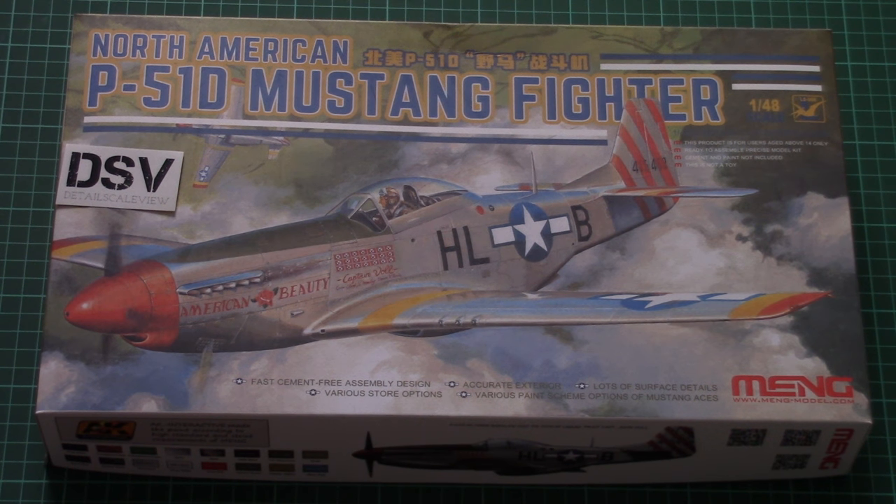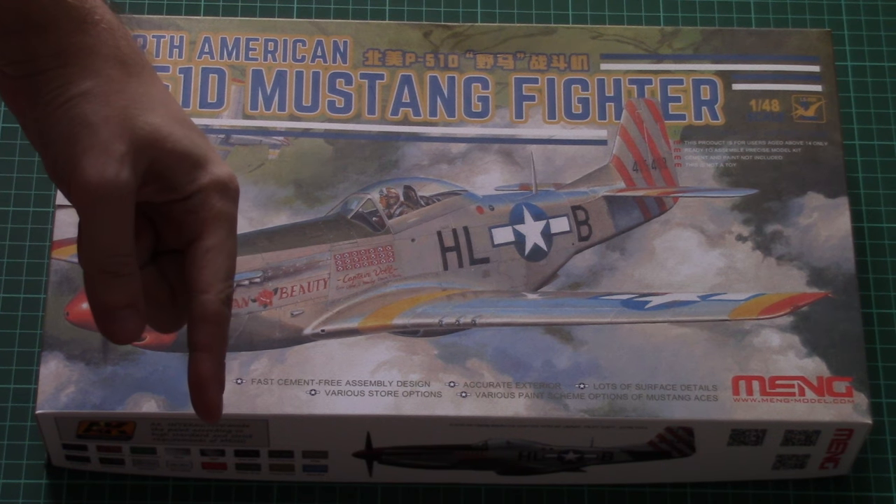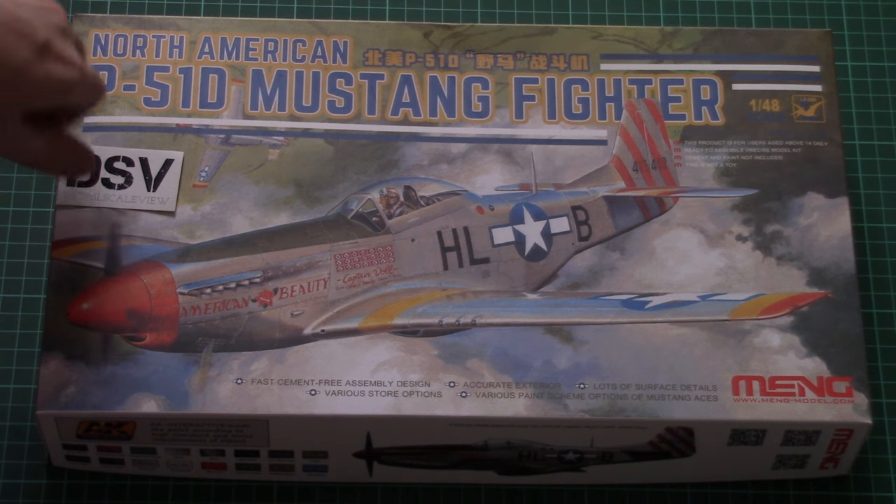Hello everyone, today we have a new video review and this time we're going to check a fresh kit from Meng. As usual, I invite you to check the detailed review article — you can find the link in the video description below. Just click it and read the text in English and Russian, and of course check the detailed photos.